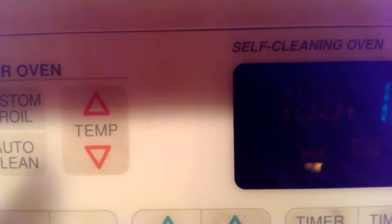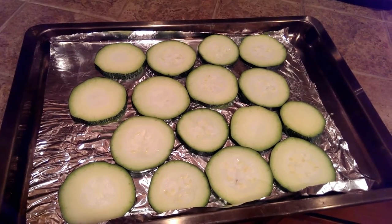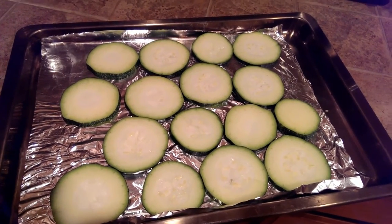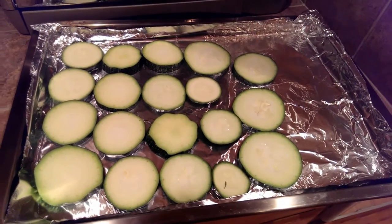It's 400 degrees. First, you slice the zucchini about an eighth of an inch thick, and you line a couple of cookie sheets with some foil, just for easier cleanup.